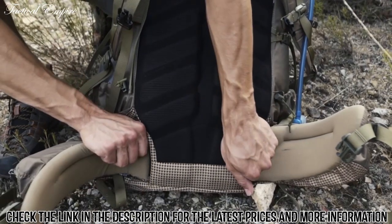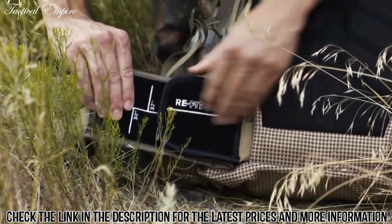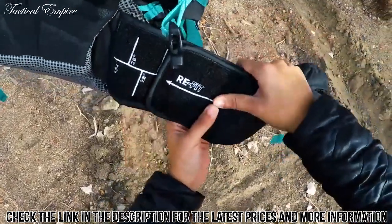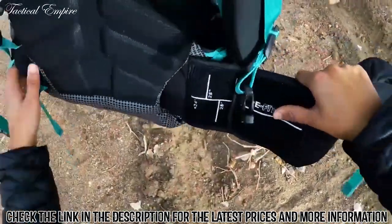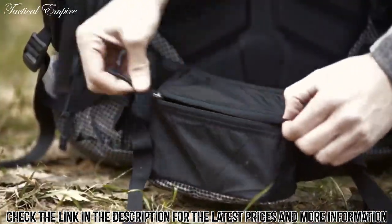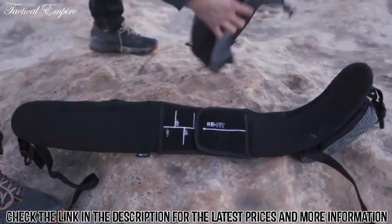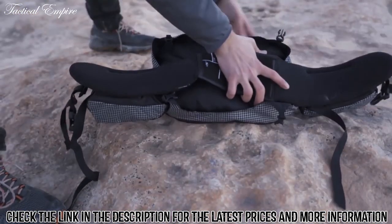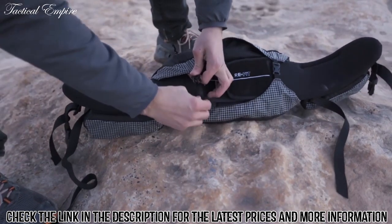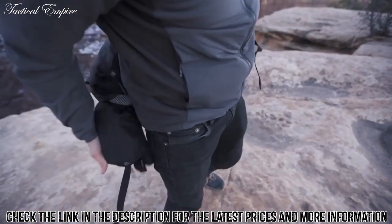The refit fully adjustable dual density hip belt ranges from 26 to 42 inches on the unisex and 24 to 40 inches on the women's fit. To refit the hip belt, simply use your hand to break the hook and loop connection and adjust to fit. The hip belt pockets provide quick access to items and are large enough to fit plus-size smartphones. An additional feature of the lid is its ability to be converted into a lumbar pack in combination with the refit hip belt. Remove the hip belt from the pack and connect the lid to itself and you have a quick summit pack.